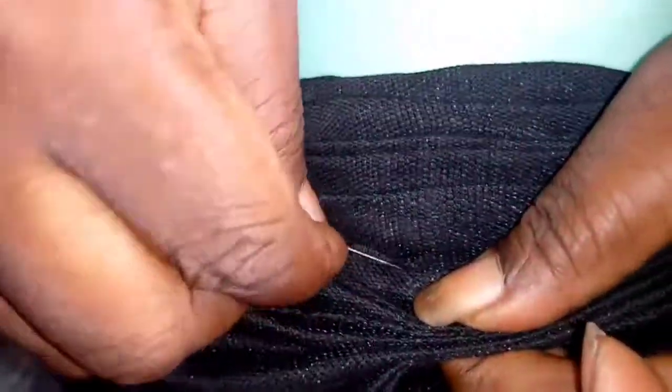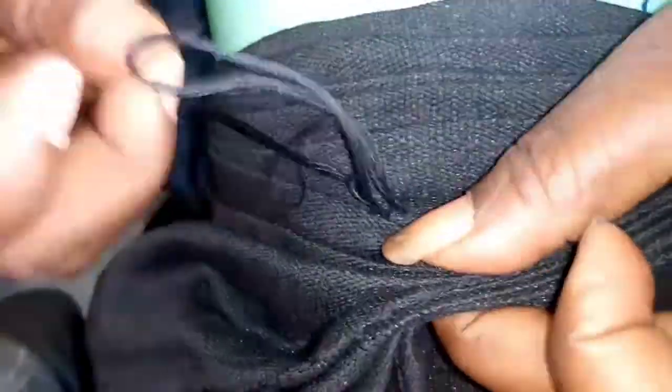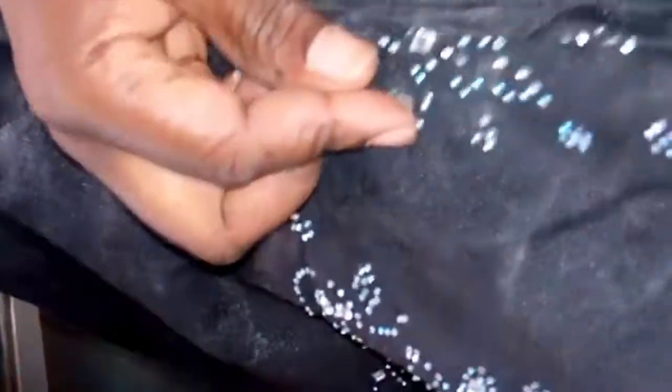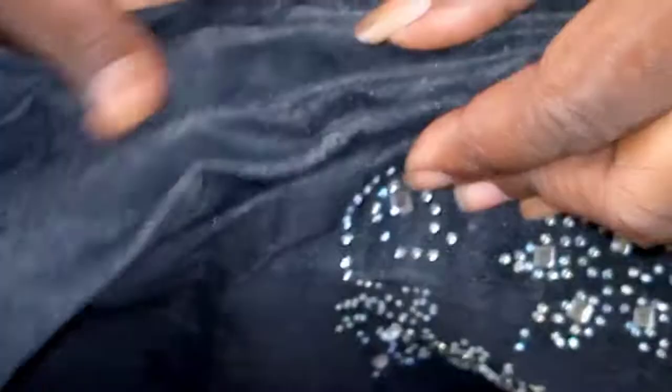I'm arranging the pleats. When I get some pleats done, I'm going to sew them so it will allow me to continue. I'm sewing the ones that I've gotten. I don't want to leave it that way so that it won't start flipping, so I want to continue.